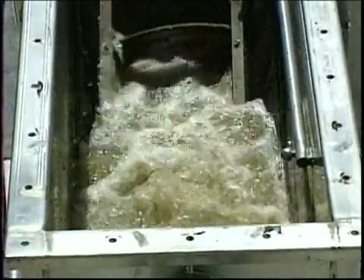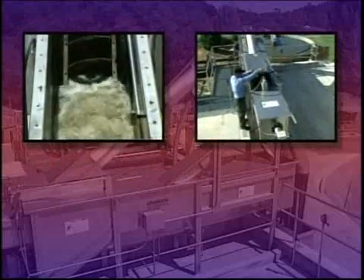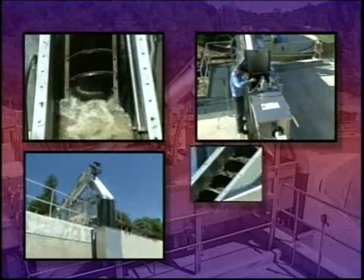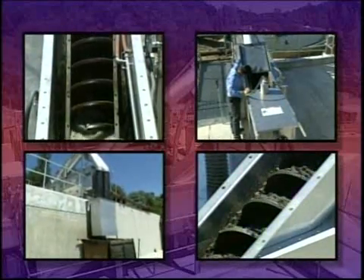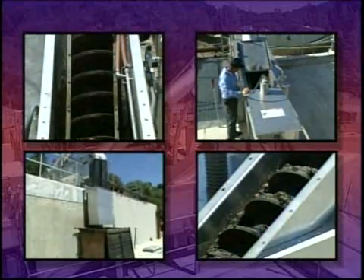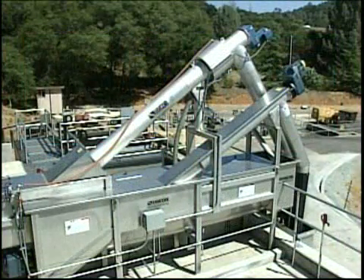Introducing a progressive new concept in headworks design: a fully automatic system that incorporates fine screening, screenings dewatering and conveying, and grit removal, all in a compact stainless steel unit. It's the Hi-Core Combi, a complete pre-packaged headworks system.